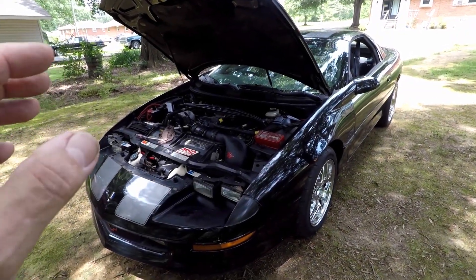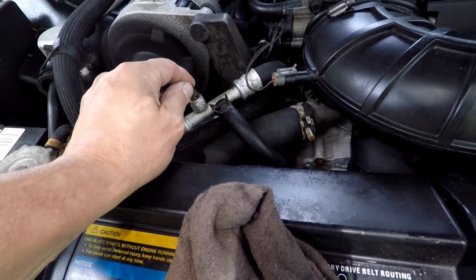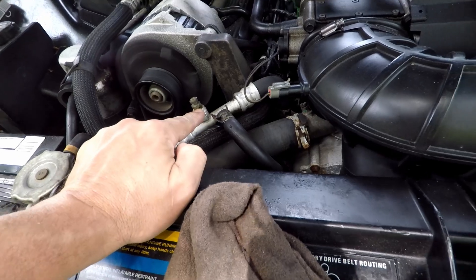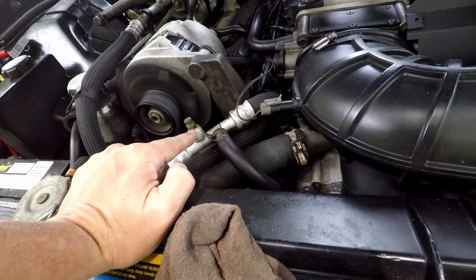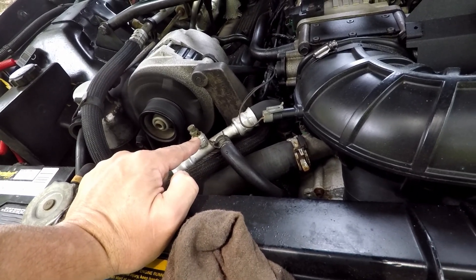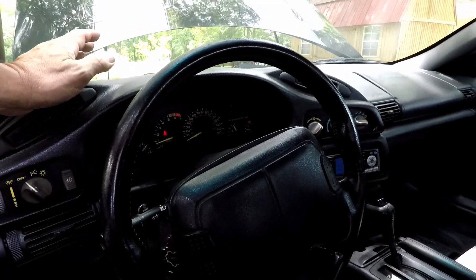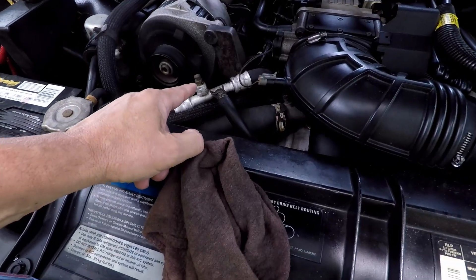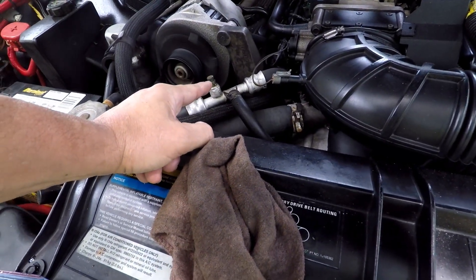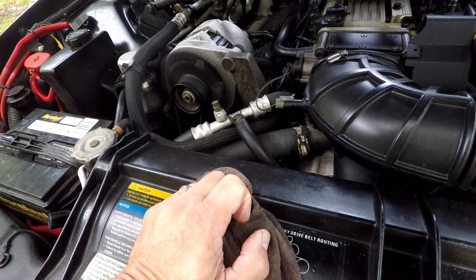Now if you look right here, there's actually water starting to bubble out. What we're wanting to see is a steady stream coming out, not just bubbles. As you can see, the heat gauge is starting to go up, and I can feel heat coming out of the defrost. I checked the fluid level and we have almost a steady stream coming out. Once that starts coming out like that you're not hurting anything, but once you see a steady stream, shut it off.